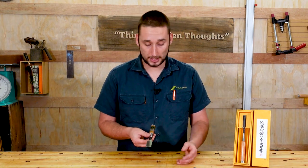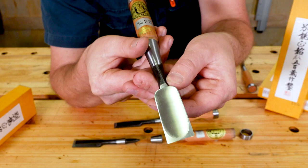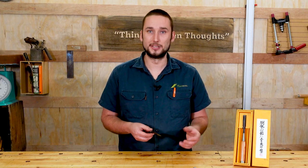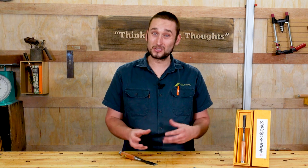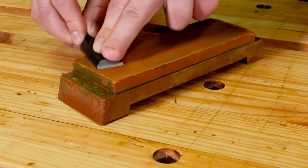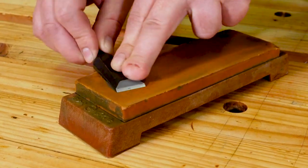Another well-known difference about Japanese chisels is the hollow ground back, and that is somewhat related to the point we just made about using a super hard steel on the back. If you're going to be flattening the back of a chisel, you don't want to be there forever, and the harder that steel is, the longer it's going to take.